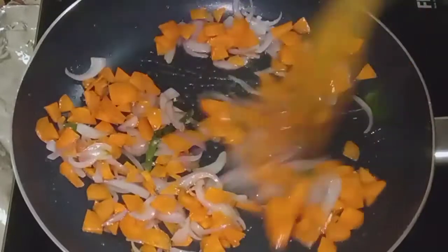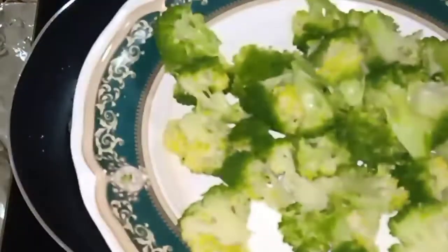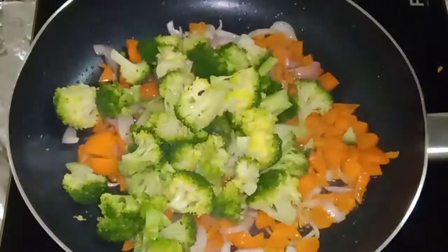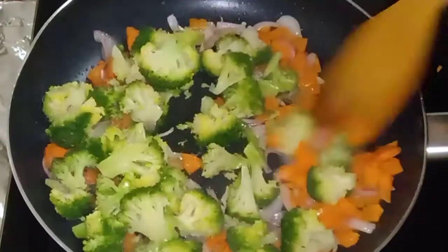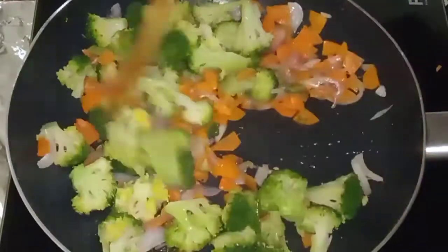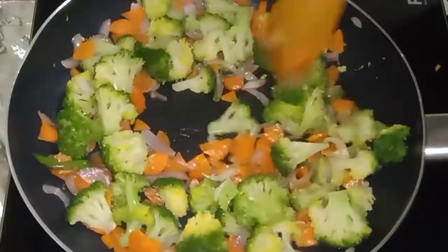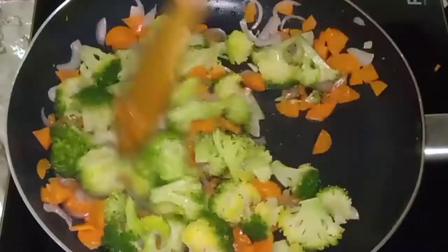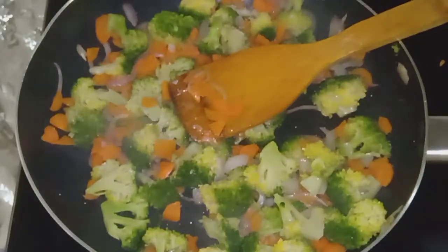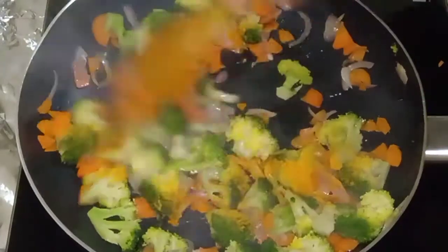I will cut the cake. We will cut the cake. Let's mix it up.